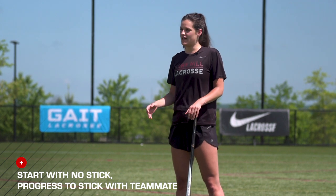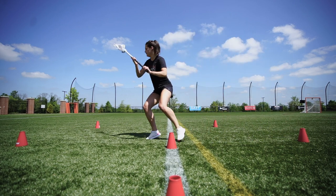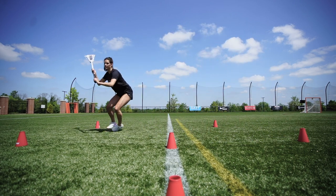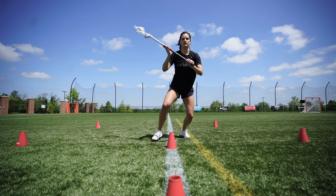As we build, we're going to add a second player and a stick so that you're going to have to react to their call of which cone they want you to go to. Thanks everyone for tuning in. For more age-appropriate skills and drills, go to uslacrosse.org.